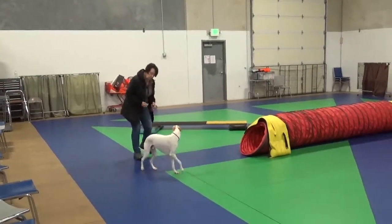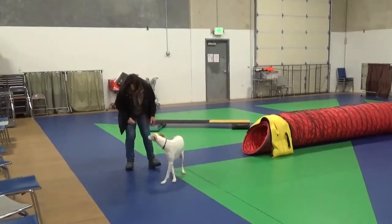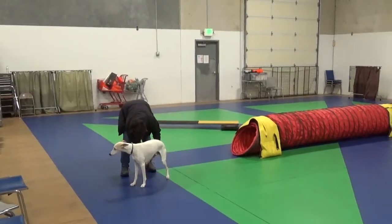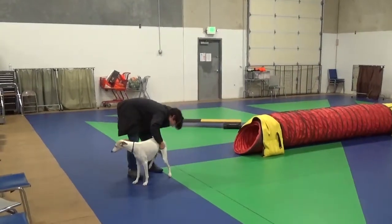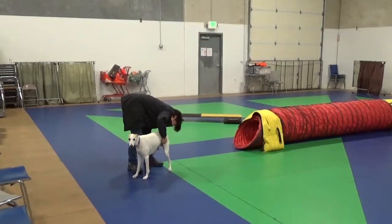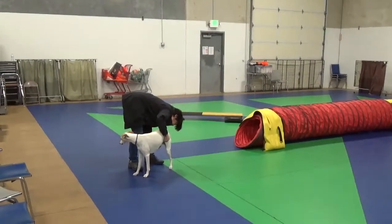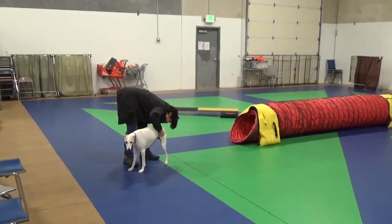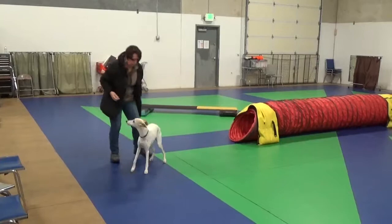What did you do? That's a new one. Okay, let me see. Right rear. Right rear. This is why we don't do any jumping. Here, walk it off.